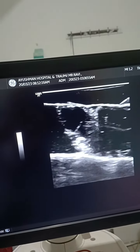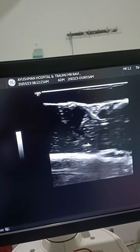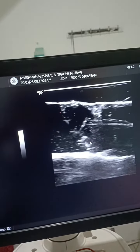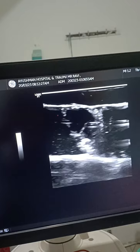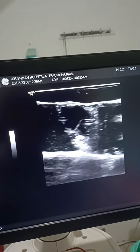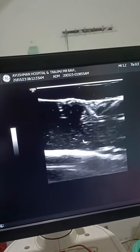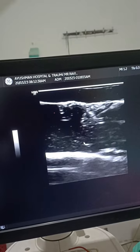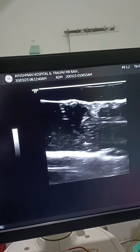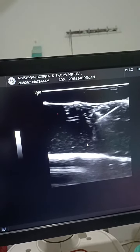Micromovement. You have to visualize deep all the time. So here, this is our brachial plexus.